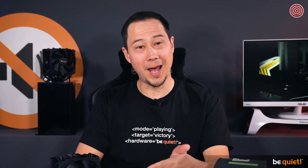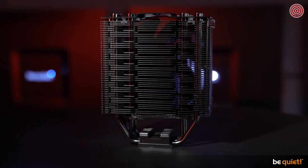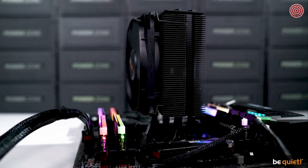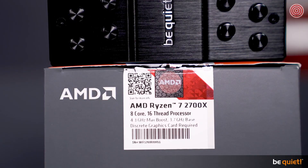Noblesse oblige. Being a true Dark Rock cooler means having a first-grade ratio of power to noise. The four high-performance copper heat pipes and the airflow-optimized wave-contoured cooler fins have been coated with special black ceramic particles to enable perfect heat transfer. This compact cooler offers a whopping 180W TDP — enough even for a Ryzen 7 2700X CPU with 8 cores and 16 threads, which uses only 105W TDP, leaving lots of room for overclocking.